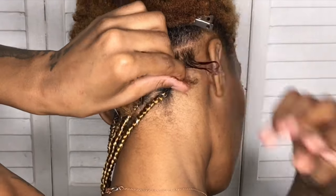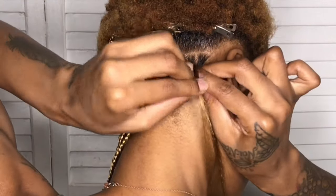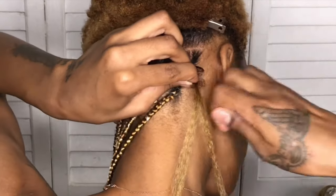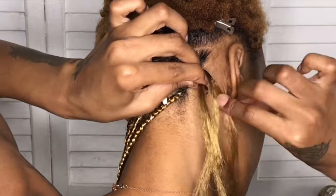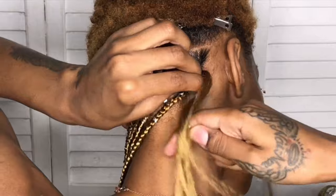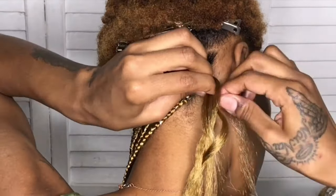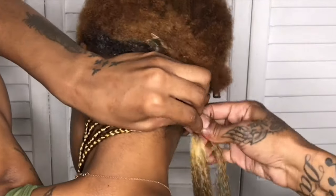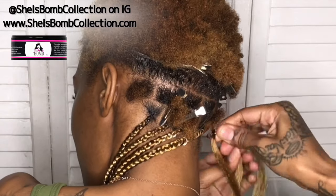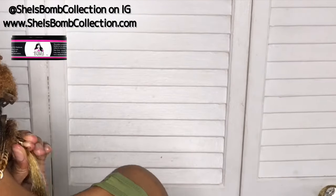Back to the video. I already have a knotless box braids tutorial — I'll leave a card and put the link in the description box below, so go ahead and check that out. I'm not going to be giving you step-by-step instructions, but I do want to talk you through what I was doing so you can understand the process. And as you all have seen in the beginning of the video, if it had not been for She is Bomb Collection Edge Control, this hairstyle would have been impossible.